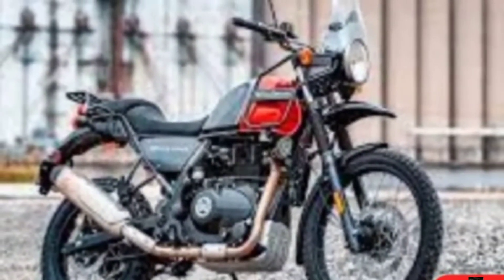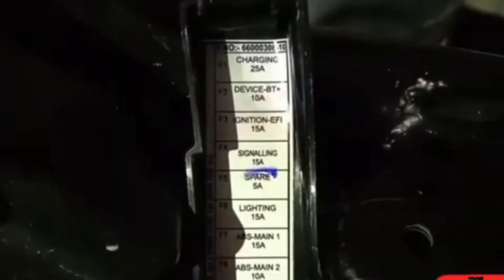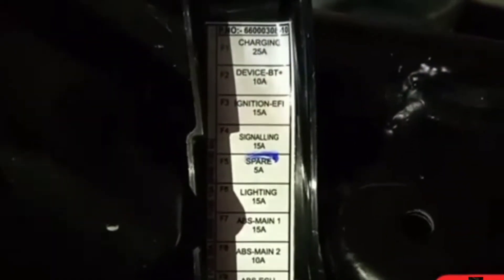Hello friends, I am Deepak Kumar and welcome to my channel Anshu Auto Experts. We are here on a Himalayan BS6 bike, and we will start with the basic faults that come in this bike.